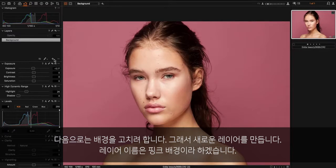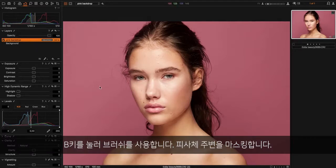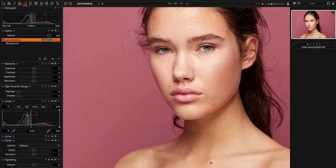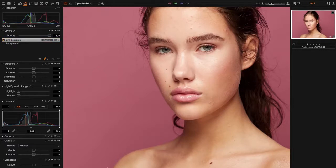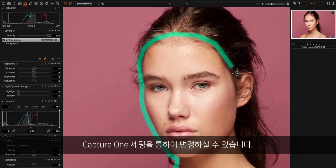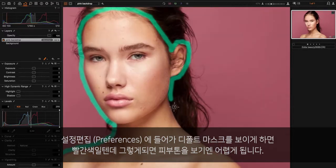Next step is to fix the background, so I create a new empty layer — we call it 'pink backdrop' — and we hit B for brush, and now I'm going to draw a mask around the subject. Just not too precise since this is just for demonstration. You might notice that I have a blue-green mask, and you can change this in Capture One settings. Go into preferences and then appearance — the default mask is red, which is kind of hard to see when you're dealing with skin tones.